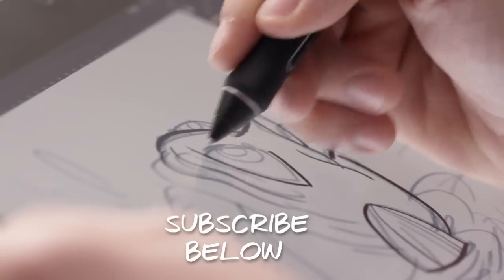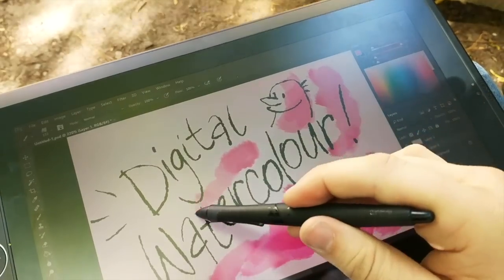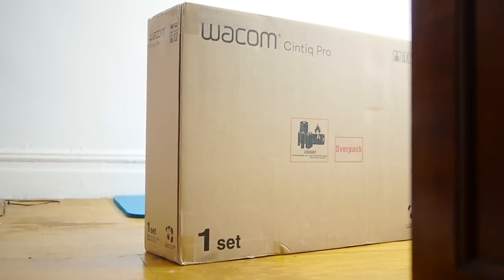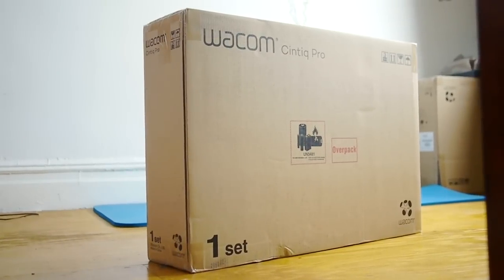You might have seen my review of the Mobile Studio Pro last year, which led to an awkward tech support phone call and proves that if I did work for Wacom I would have been fired by now. So today I'm unboxing the long-awaited brand new Wacom Cintiq Pro 24. This range is the best Cintiq range yet — I've been waiting for this one for a long time.